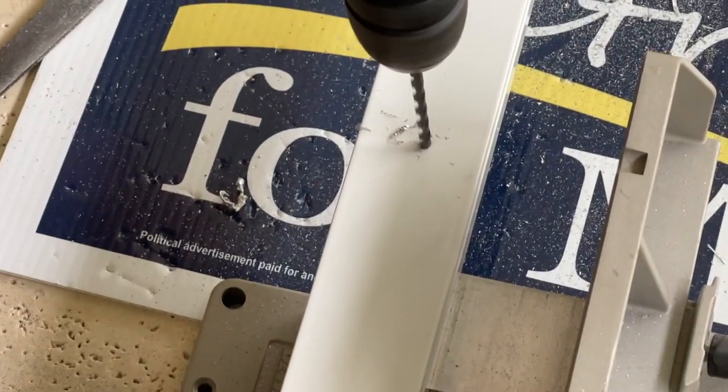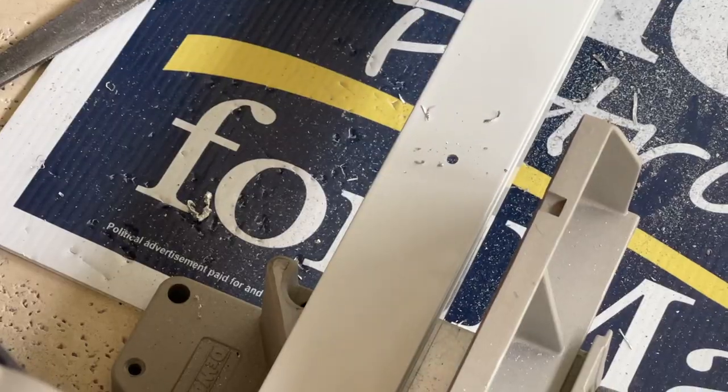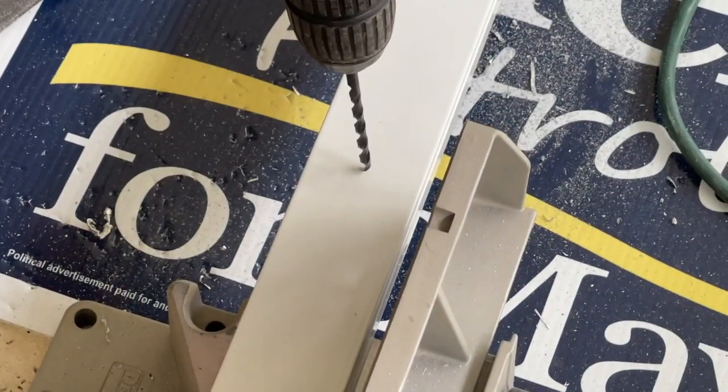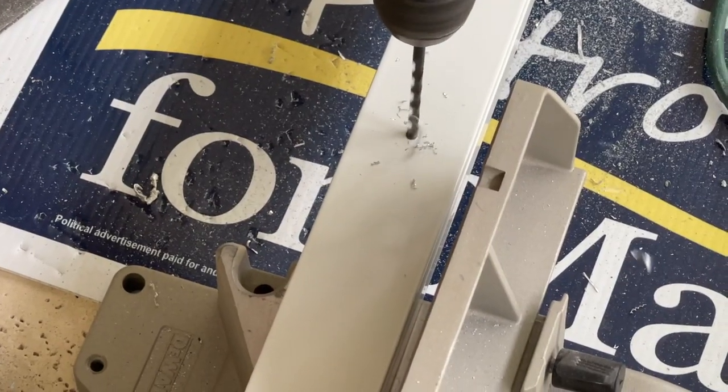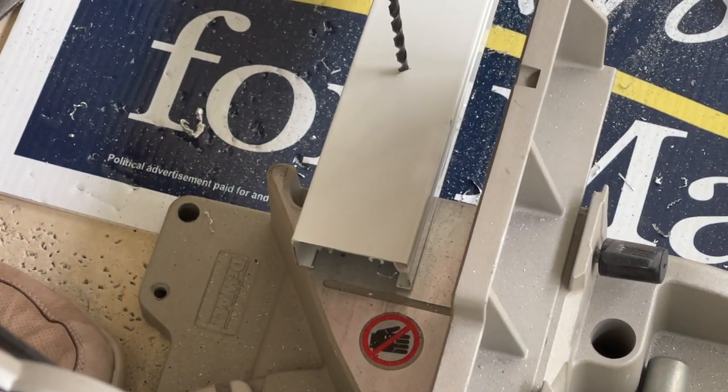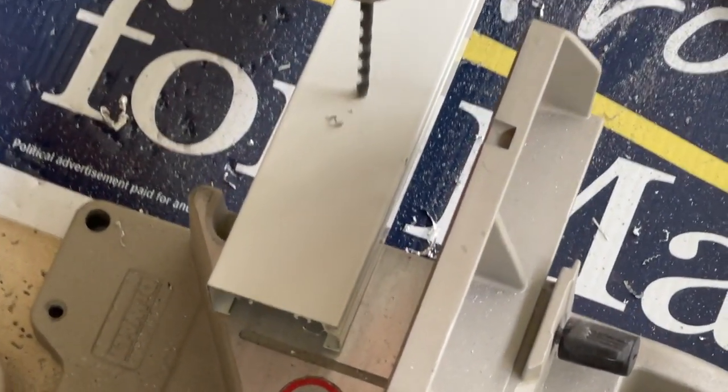Then we're going to go ahead and drill our holes. We're going to pre-drill our 1x2 and put 4 holes in it so that we can screw it into the pole. We do that before we even get it up there. Make sure you've got them all marked and drilled, and you want to have them even so that when you do both sides they look the same.